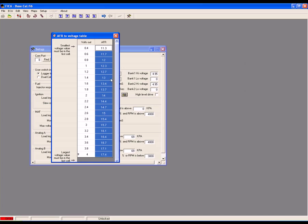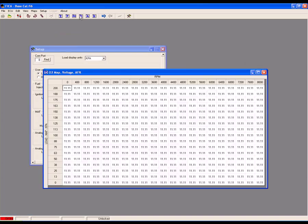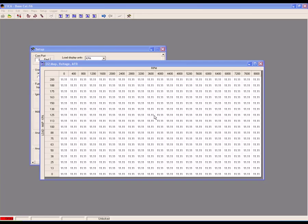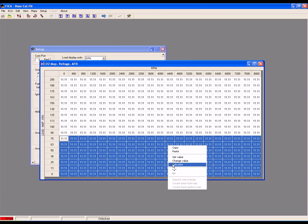Once completed, close the table and open the O2 map. With the O2 map open, you can go through and designate specific air-fuel ratios based on load and RPM. In the low load area where we're happy with a 14.7 air-fuel ratio, click and drag over the desired cells, right click, select Set Value, and input 14.7.